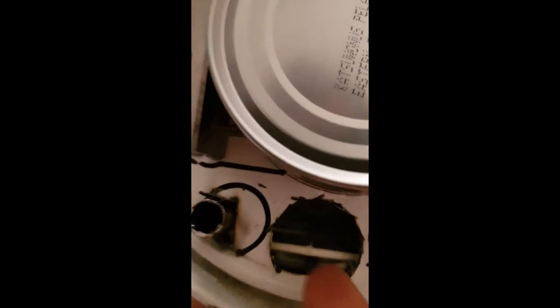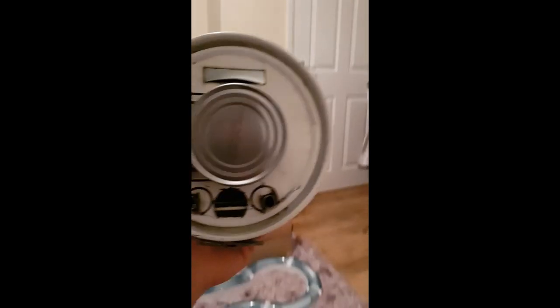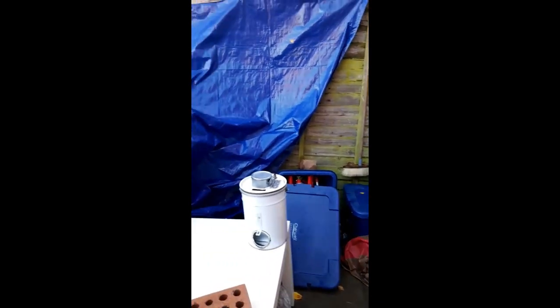Pretty pleased with it so far. I do need to do some sort of latch system so the door stays shut, and some covers for the primary and secondary air holes so we can adjust those. Just gonna stick the flue on and probably sit it on some bricks rather than make legs. At my bushcraft camp, enjoying a bit of breakfast with my boys.